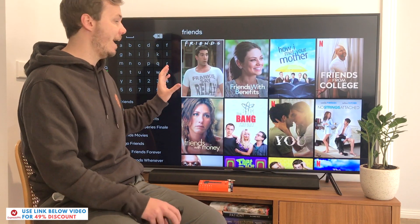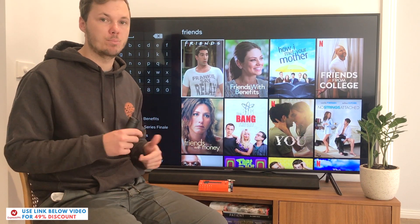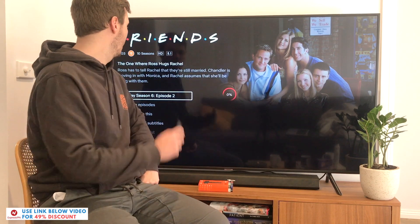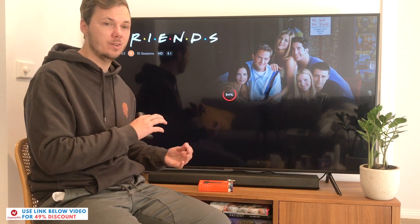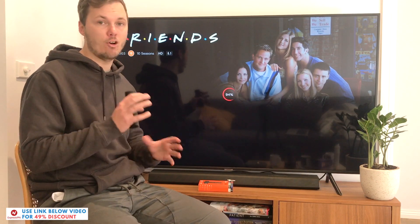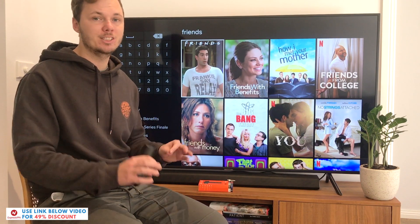I'm going to play a small snippet of this in real time, as I really want to show you that this method is actually working on the Samsung TV for watching the various versions of Netflix and even other platforms such as Amazon Prime, Hulu, and Disney+. From my typical experience, depending on the time of day, it usually takes between 5 and sometimes 20 seconds to load. This can also depend on where you're located in the world, how many people are on the server, and a couple of other factors. As you can see from that test, ExpressVPN works incredibly well for unblocking the different versions of Netflix on a Samsung TV.